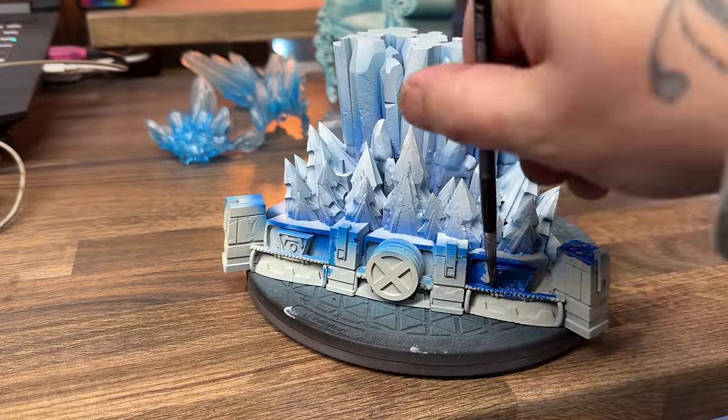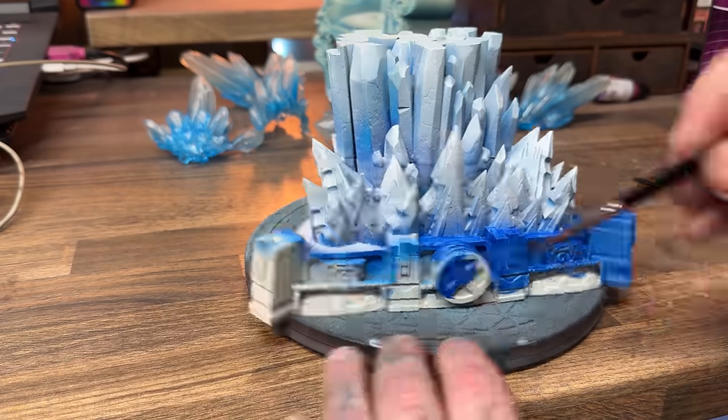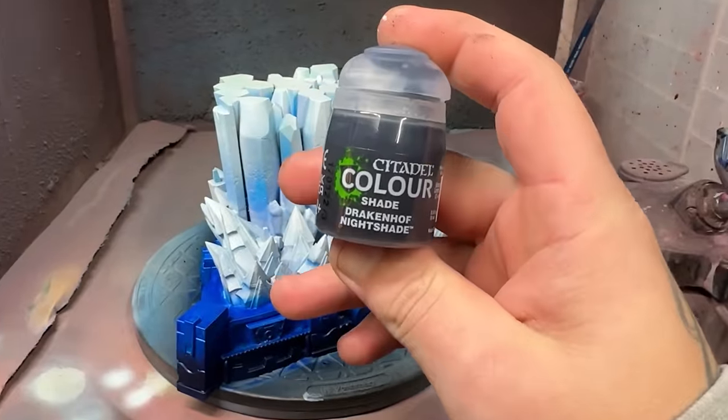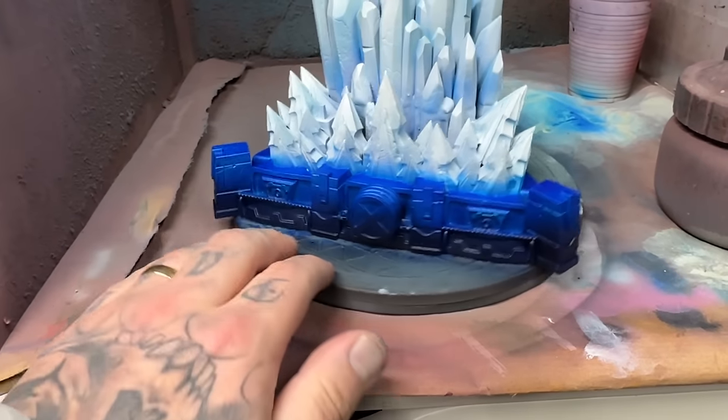Using blue ink and a mix of metallic paint from Army Painter, I painted this in one solid fell swoop all over the bottom part of the base, which I will come back to and add some depth by using Druchii Violet shade and just spraying it all around the bottom rim.